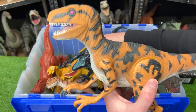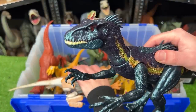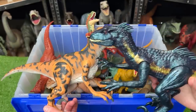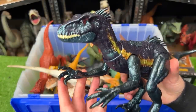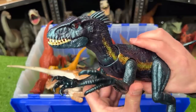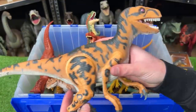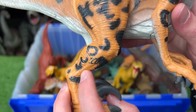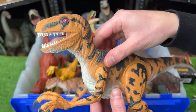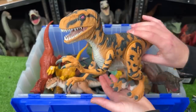Up next is this Jurassic Park Utahraptor versus this new Dino Trackers Endoraptor. The Endoraptor is super reflective — dark blue — and around the same size as the Utahraptor. It's got cool actions: you can move its arms for sound effects and jaw chomping, and it's also got a button on its back for more jaw chomping. The super old Utahraptor has that little Jurassic Park tattoo on its leg. It used to be battery operated but doesn't work anymore. It still has a soft rubbery skin and a chomping action when you press down on its tail.